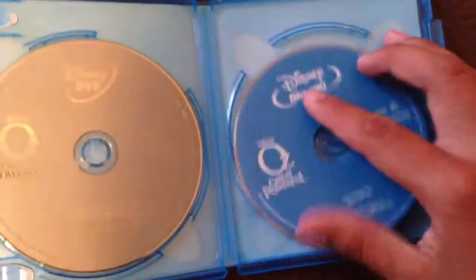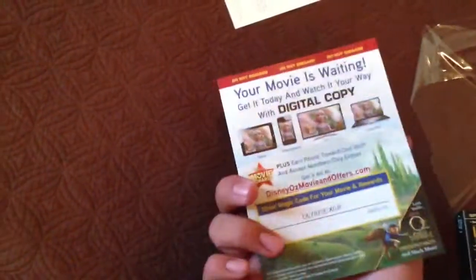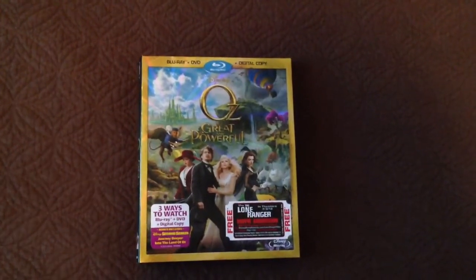Okay, so here's your first disc — this is your first disc. Oz, Great and Powerful. Your Blu-ray and your DVD. And I assume that your free movie ticket is in here, in one of these things. So there you go. Oz is great and powerful. Thanks for watching, guys. Tune in next time.